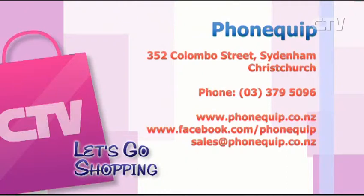For Two Degrees, any questions, head down to PhoneQuip or give them a call at 379 5096. And here we are at Wayne Hill Cars at 313 Lincoln Road, right in the middle of Addington. Hi Wayne, how are you? Good thank you.